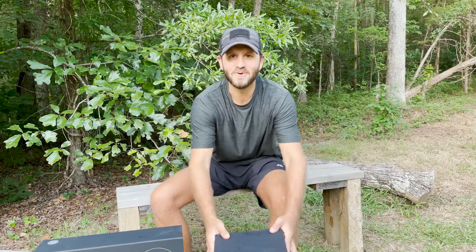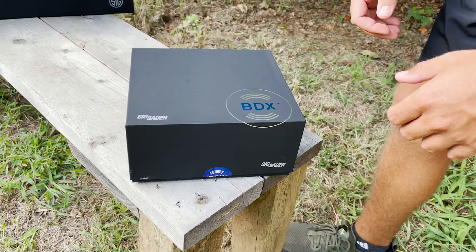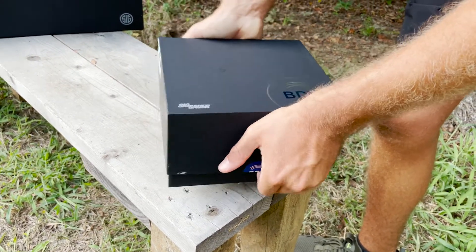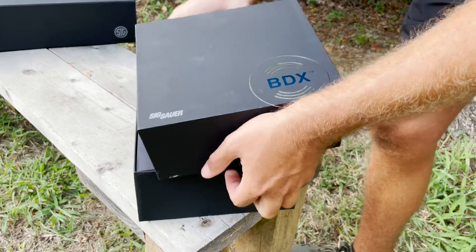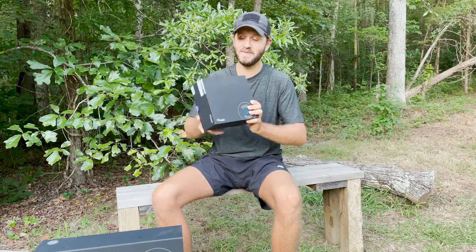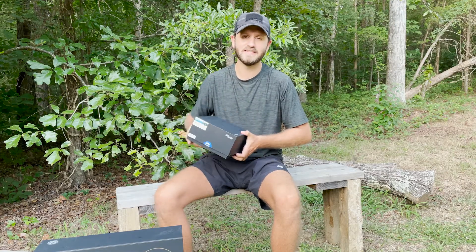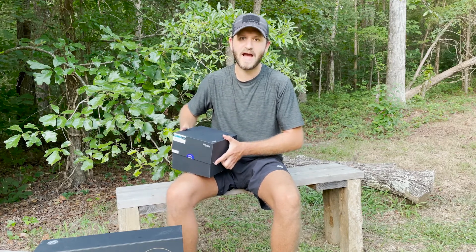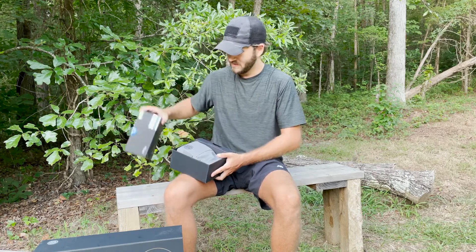What's up guys? I'm Hane Shelton with North American Whitetail Magazine. This is a good one today. We have the Sig Sauer Kilo 3000 Ballistic Data Exchange Rangefinding Binocular. This is an epic pair of binoculars — one that I've got a lot of time behind in the field. I'm going to show you today what it looks like in the package and what you can expect.